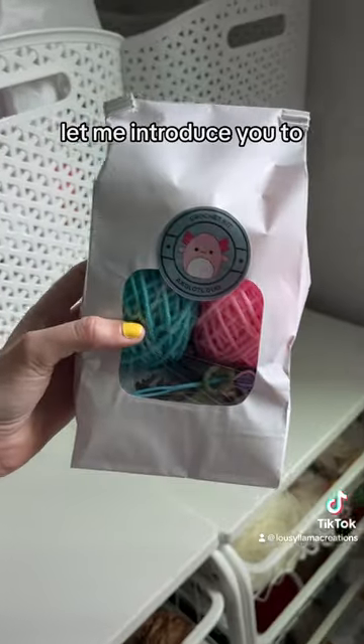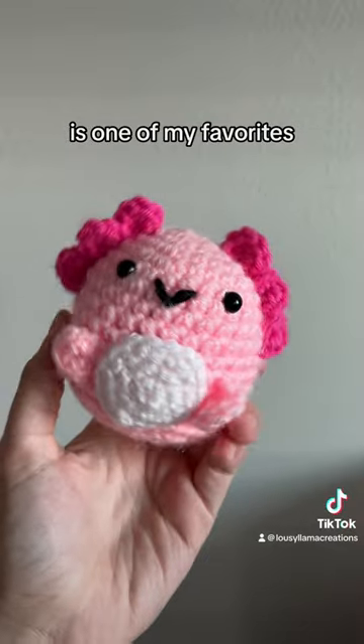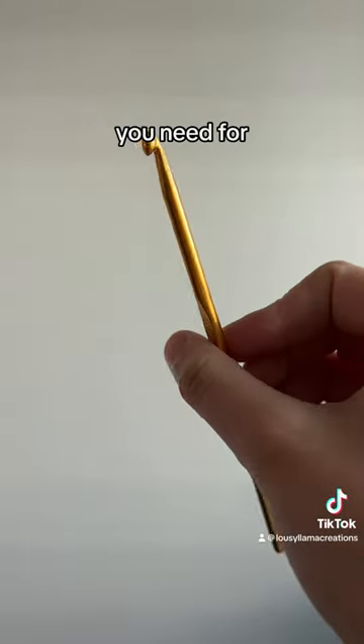Let me introduce you to my beginner crochet kit. While I have quite a few designs, this blue and pink oxaladdle duo is one of my favorites. It comes with all the supplies you need for right and left-handed crochet.